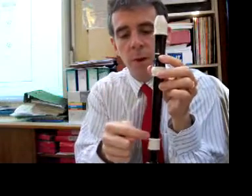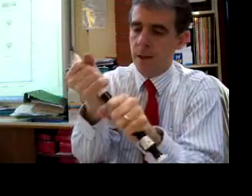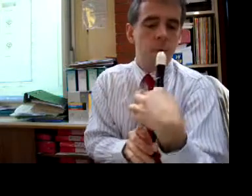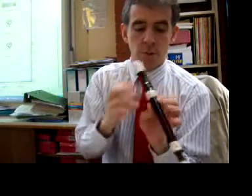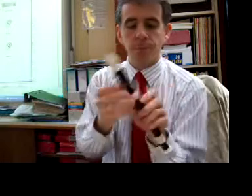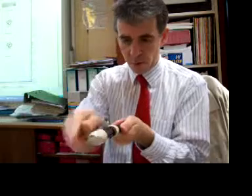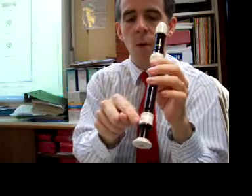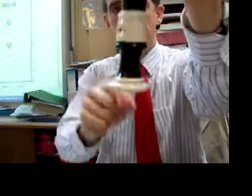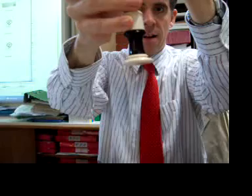The holes of the recorder have to be in line with the top. This, for example, would be very uncomfortable. So would this. Well, that's not too bad. That would be awful. So make sure that it's all in line — apart from this little hole, or couple of holes, at the end. And that has got to be slightly round like that, because your right hand little finger goes on it. But that's all for another lesson.